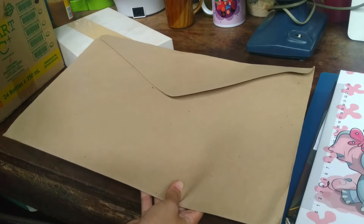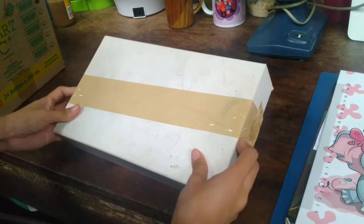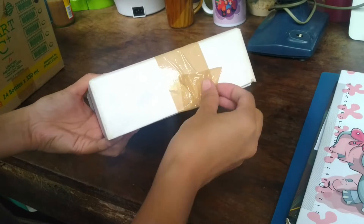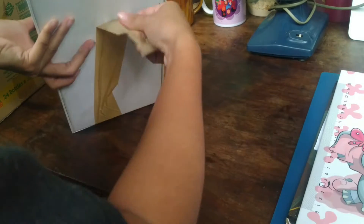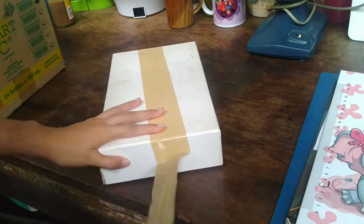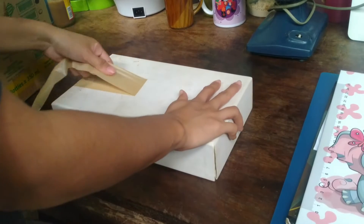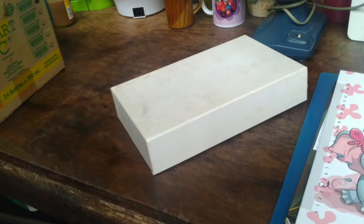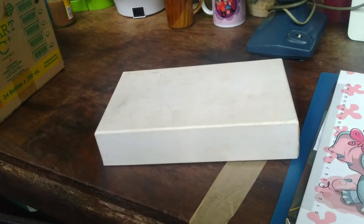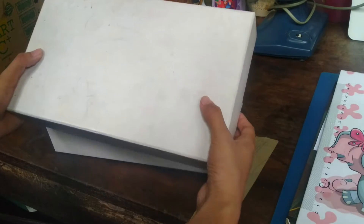This is where I keep all my finished artworks. It's a box where I store my art — my acrylic and poster paints and such. It's taped up because we recently moved houses and I didn't want it to open during the move. By the way, I'm doing a voiceover for this video because my dogs were noisy while filming, so I'm overlaying my voice now.